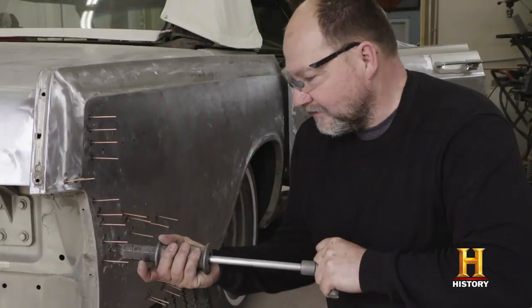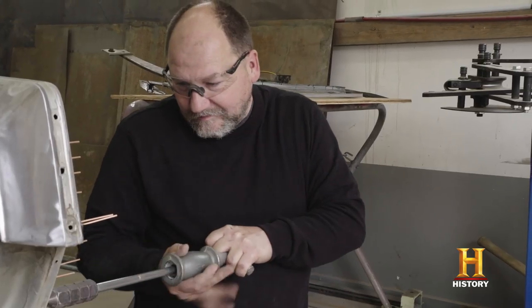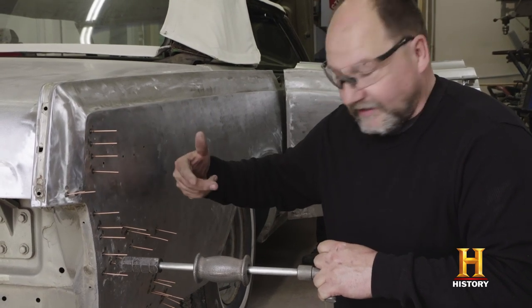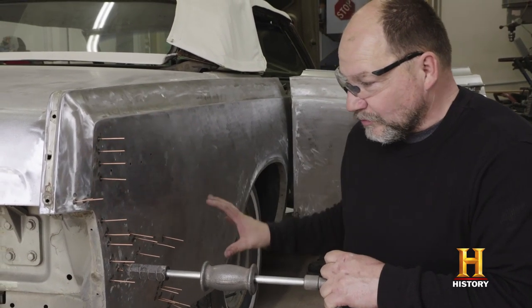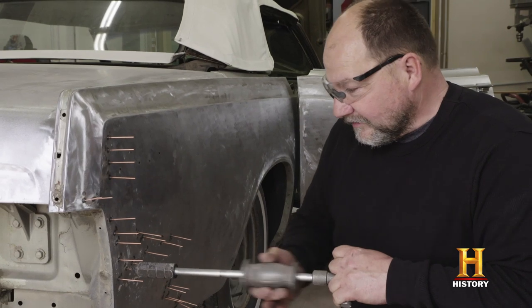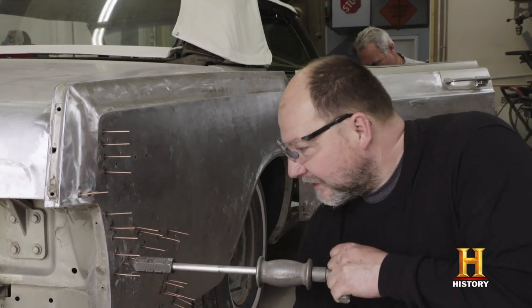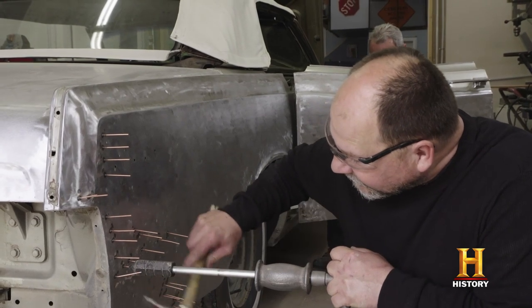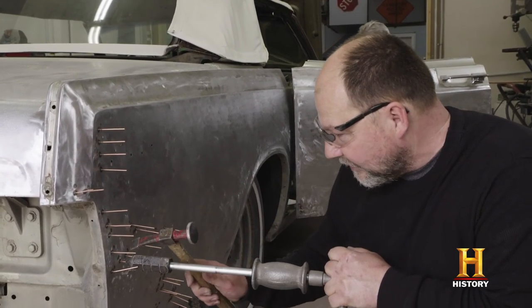Then put on the slide hammer and tighten it onto your pin. Pull all the low spots out. It's the same idea as having a hammer from the back side, but you just can't get your hammer back there — there's all kinds of superstructure in there. So you just pull the dent out, keep a little pressure on some places, tap around it, and the spot you just pulled will stay out.